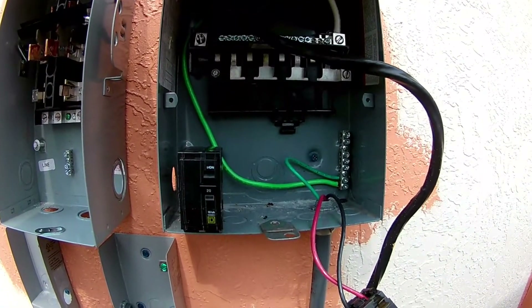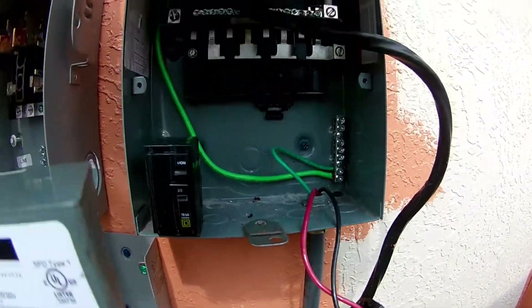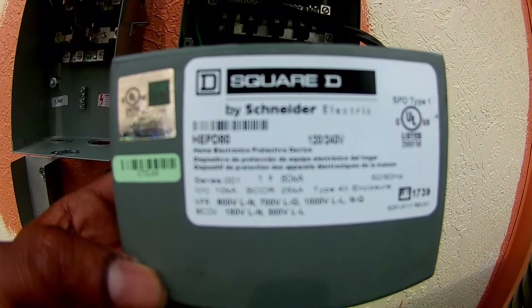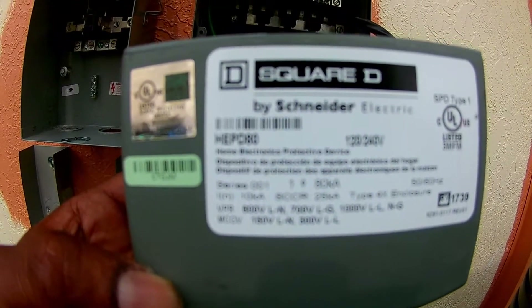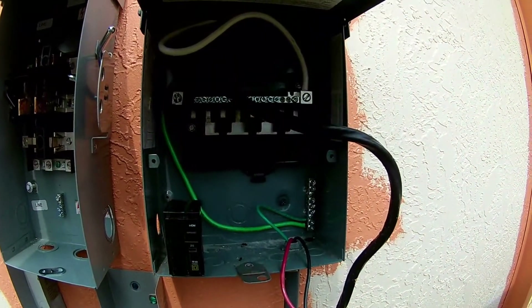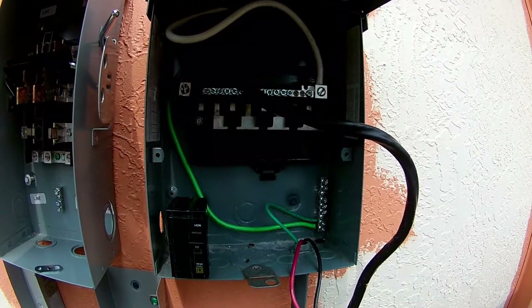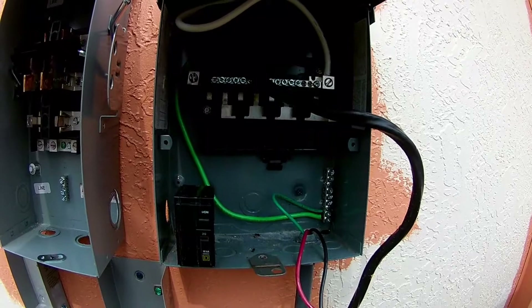What I'm doing right now is I'm going to install a whole house surge. This is a Square D whole house surge and I cannot connect it to my main panel inside because the panel is recessed in the wall. So what I'm going to do is connect it to this sub panel I have. Once it's in the circuit and connected properly, it's going to work the same way as if connected in the main panel.